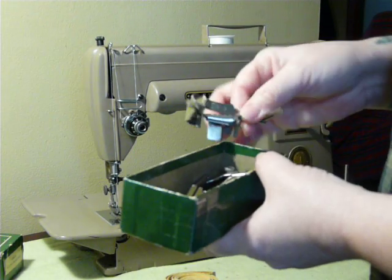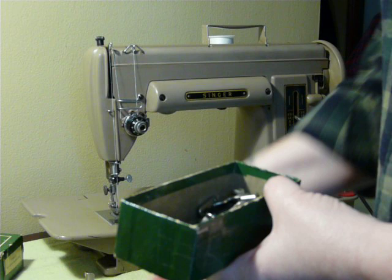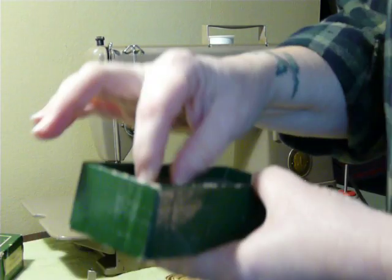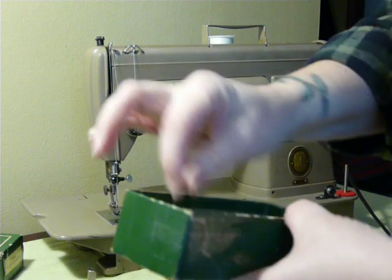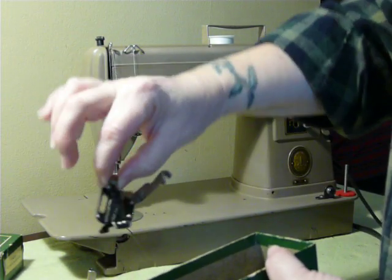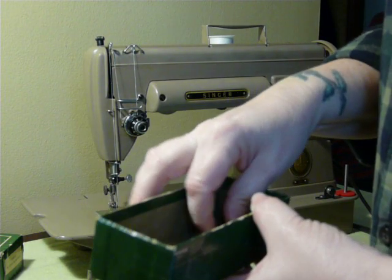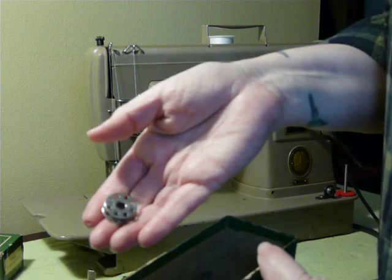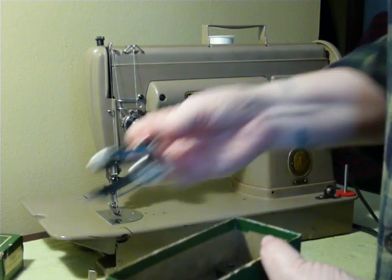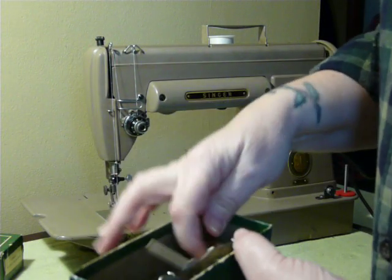This particular machine comes with a multi-slotted binder, an edge stitcher, an adjustable zipper or cording foot, gathering foot, hemmer foot, and this is an adjustable hemmer — it's a little apparatus. Five of the 221 bobbins and a couple of screwdrivers. So you get quite a few original attachments with your 301 if you decide to purchase this one.